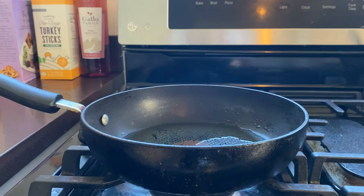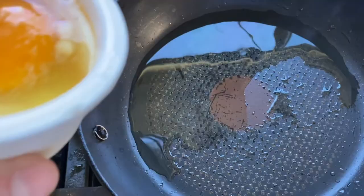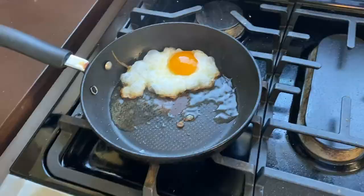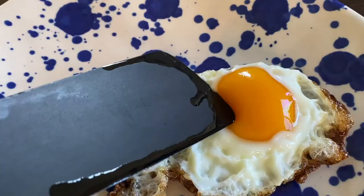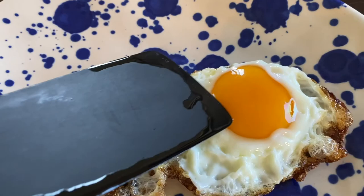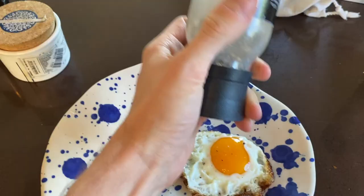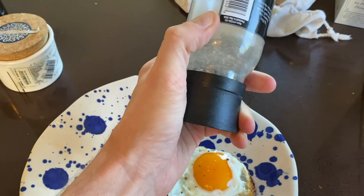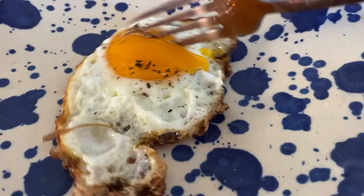Take a couple steps back and lean in. Pour your egg and you'll watch it start to crisp up — the edges are gonna get brown but that's okay. Put a lid on to heat it up even faster. Now take a spatula and move that over to your plate. Look how perfect that yolk is — unbelievable, this is one of my best eggs yet. Add a little bit more salt and a little bit more pepper. It's pretty hard to grind pepper with one hand so I ground some more off-camera.